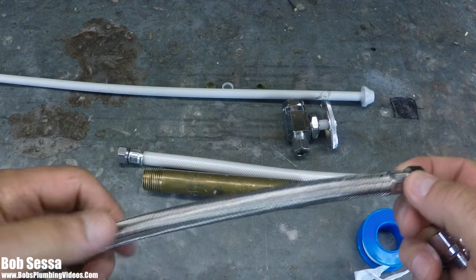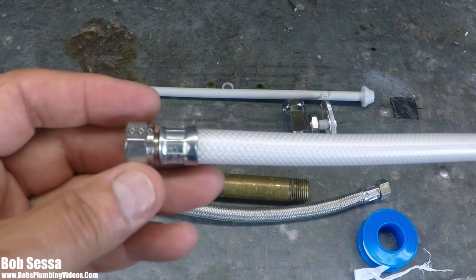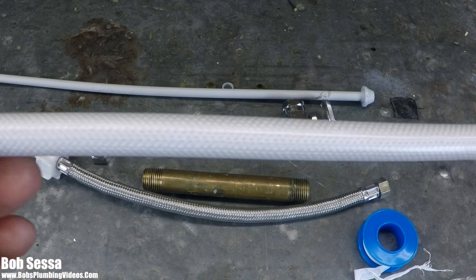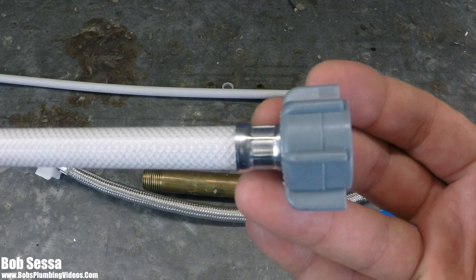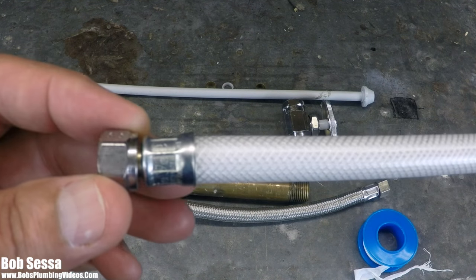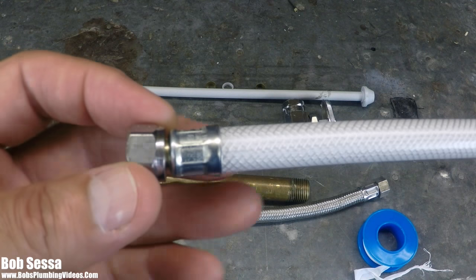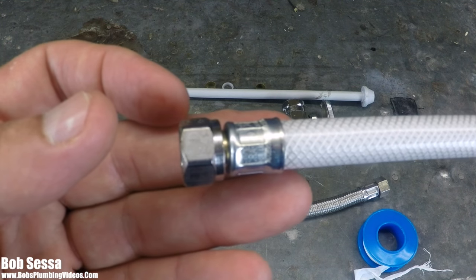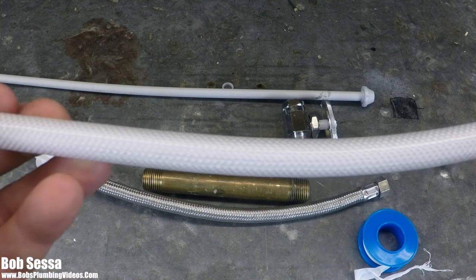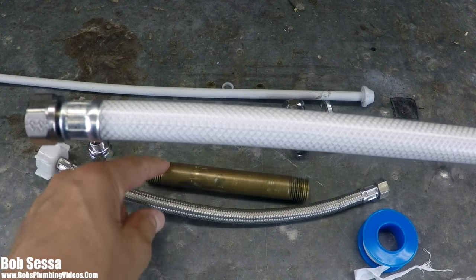They also make braided nylon water supply tubes. This one I'm showing you is for a toilet. My take on these is: if you have them in your house, do yourself a favor and get rid of them. I have seen multiple nylon water supply tubes — whether for a toilet or a basin — actually blow out at the crimp. I highly recommend you get rid of these. Minimally, use the stainless steel versions.